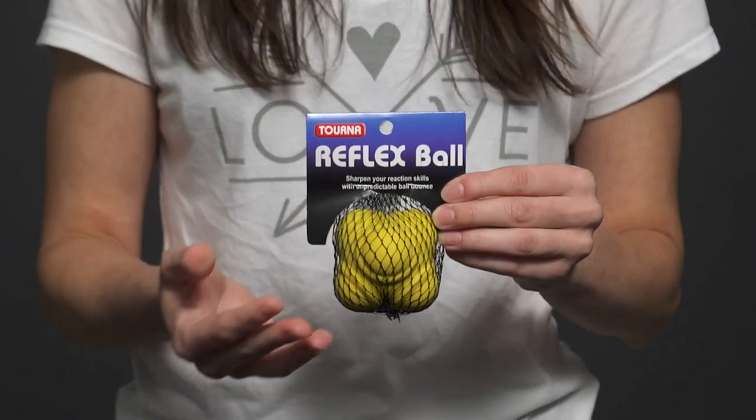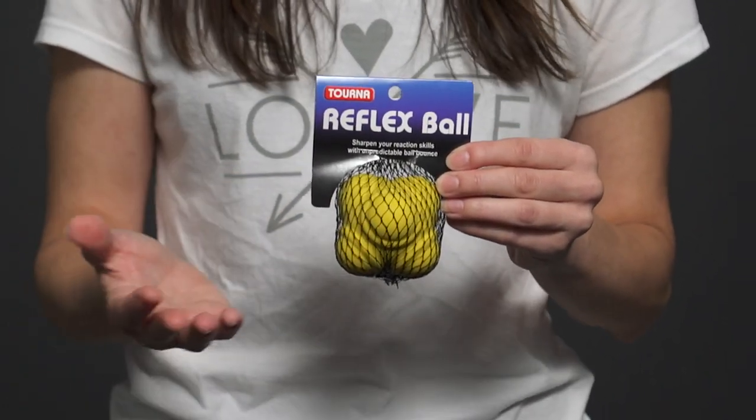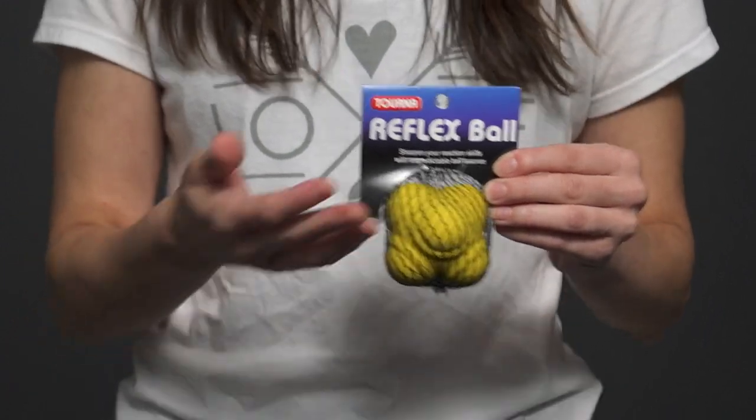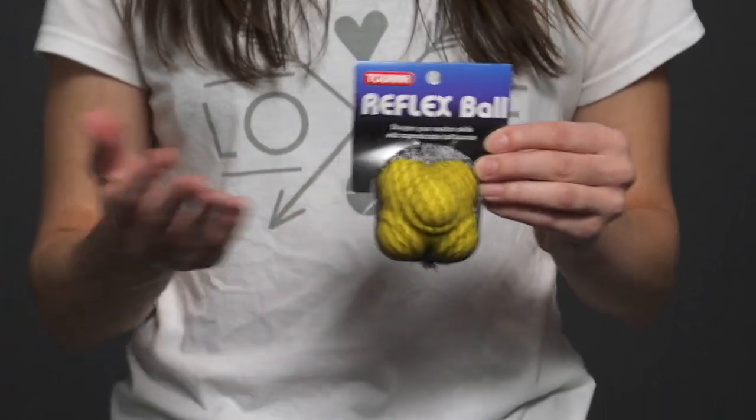Let's take a closer look at the Tournaut Reflex Ball. This six-sided ball is a great tool to help improve your footwork and agility. You can easily throw it into your backpack or tennis bag and bring it to the courts, using it as part of your warm-up or as a training session aid. Here are some of our favorite exercises.